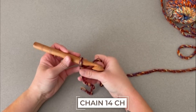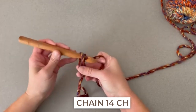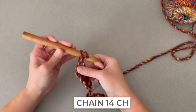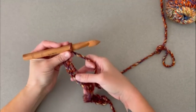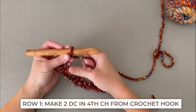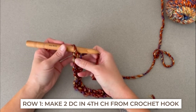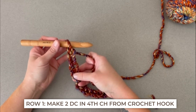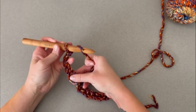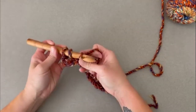We will start by chaining 14 chains: one, two, three, four... thirteen and fourteen. For row one, we will make two double crochet stitches in the fourth chain from our crochet hook. Looking at our chain, we'll count one, two, three, four. In that fourth chain, we will make two double crochet stitches. I'll even take my pinky just to create some tension here and make it easier to work in that chain.